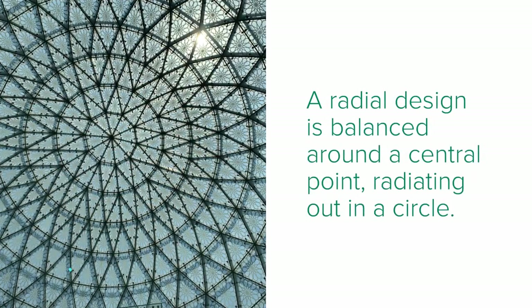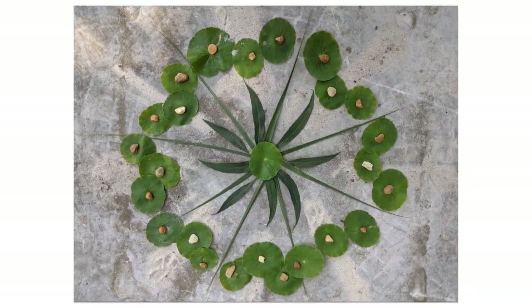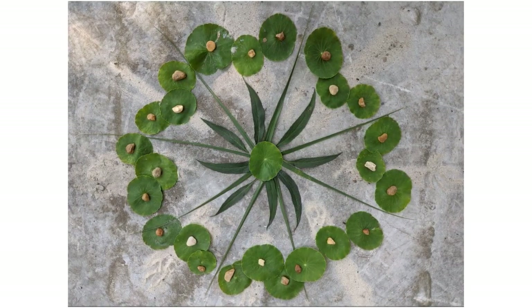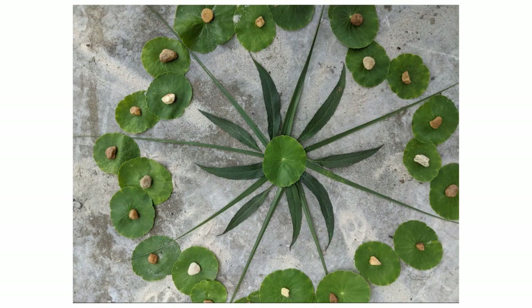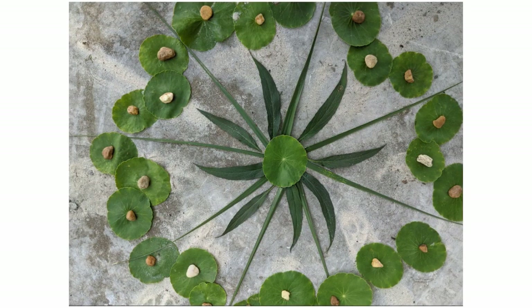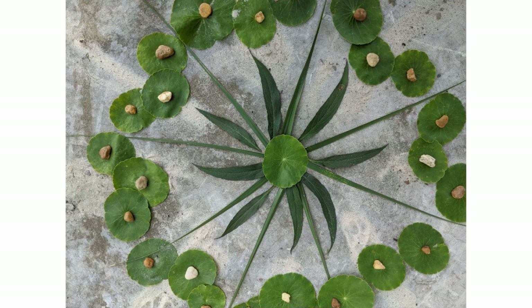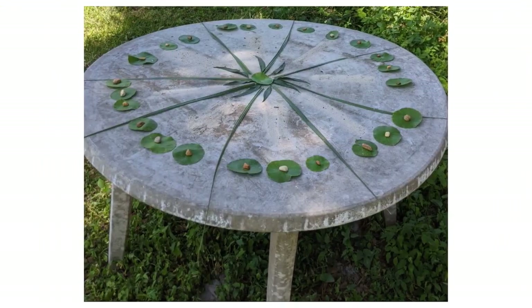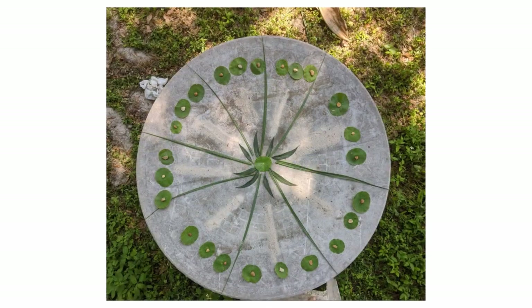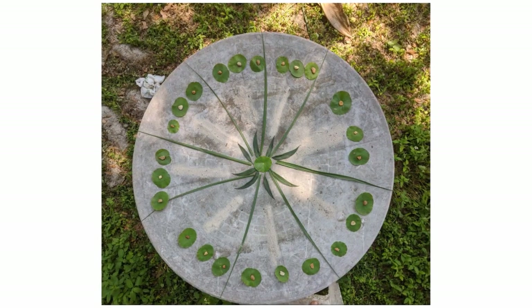A radial design is balanced around a central point radiating out in a circle. One of your options this week is to do a radial assemblage using textures found in nature. I noticed when I went up close during my radial texture assemblage, I was really able to see a lot more textures. You could do your photo from far away or up high, but you won't see the texture as much.